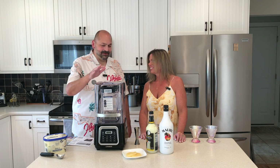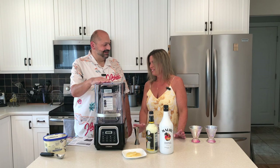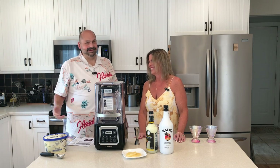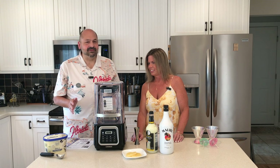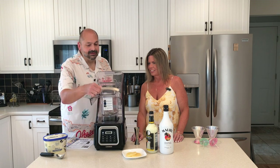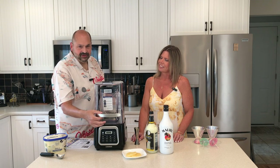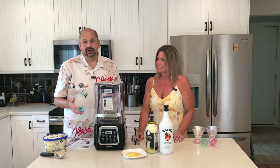Jennifer, have you ever seen a blender like this in your life? Looks like what they use at Starbucks — or any other restaurant establishment, but not in our house. I'm excited. One thing that makes this different than our run-of-the-mill kitchen blender is this noise dampening cover. It's so satisfying opening and closing it. It's not magnetic, but it almost feels that way.